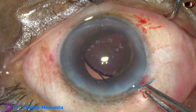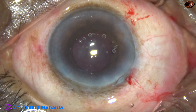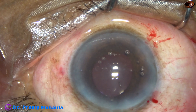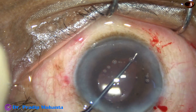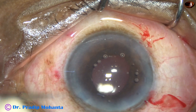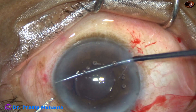A McPherson's forceps is used to place the trailing haptic in the capsular bag. In this case the pupil is small, so to confirm that the haptics are in the capsular bag and not in the sulcus, an iris retractor is used. We can examine the rhexis margin just at the haptic-optic junction, and in this way we know that the haptics are in the capsular bag.